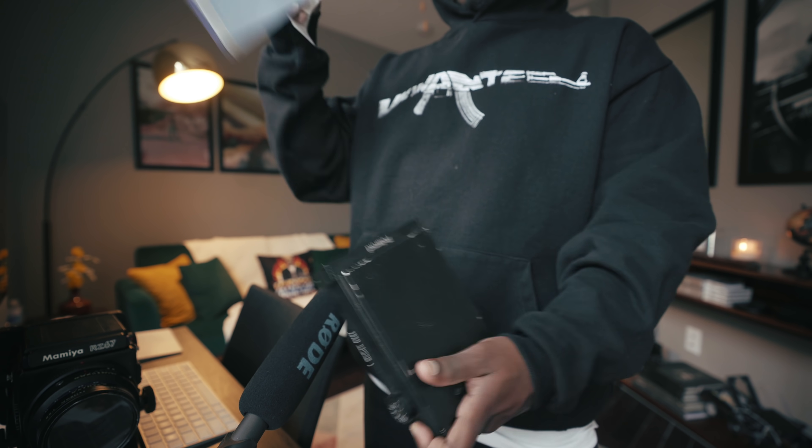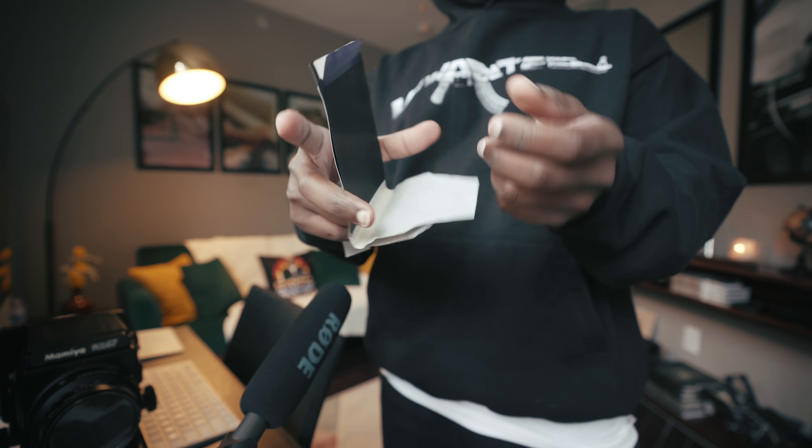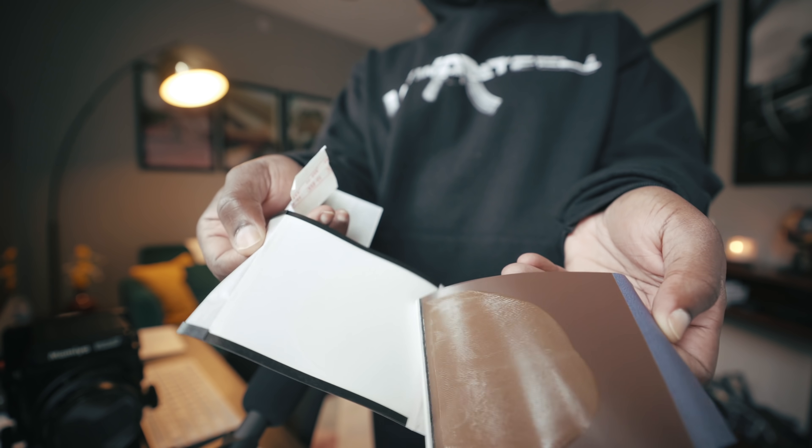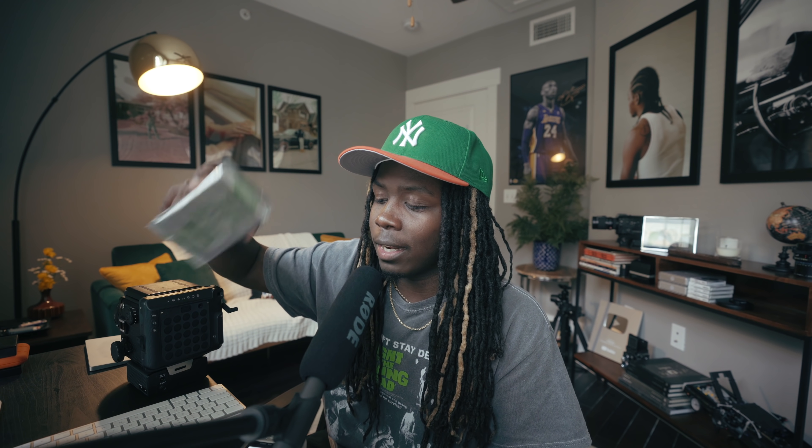Also, when you buy FP-100C, you don't know what you're getting yourself into because depending on when it expired and how it was stored, you could be getting some faulty film. But this Instax option doesn't cost $80 — it costs $15, and you can use it a lot more and have a lot more of it. Not too much more to talk about, so let's just get straight into it.